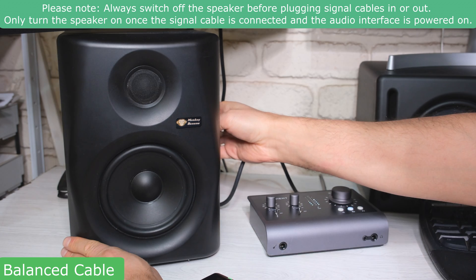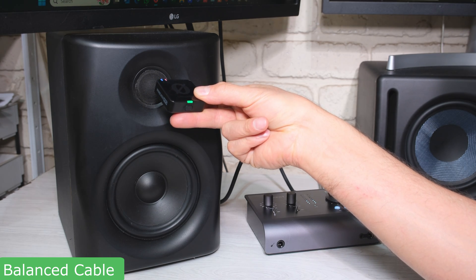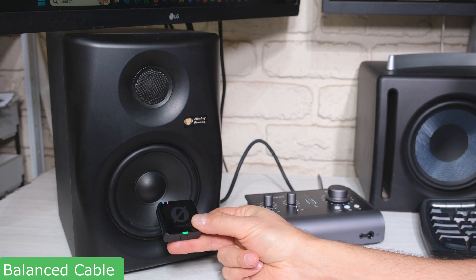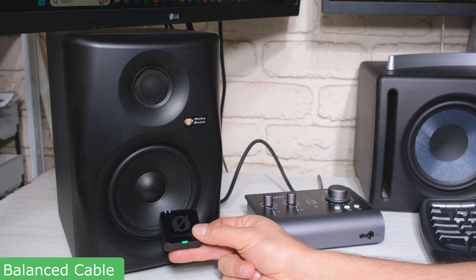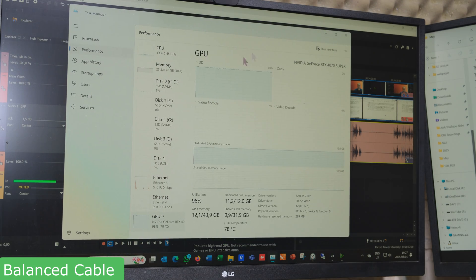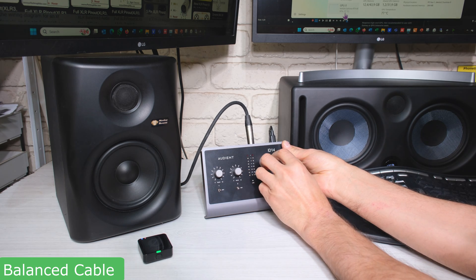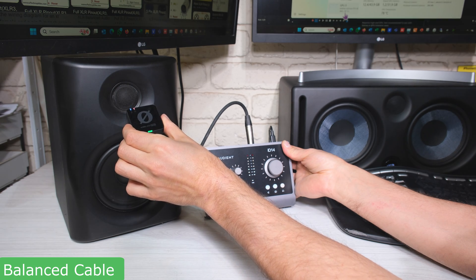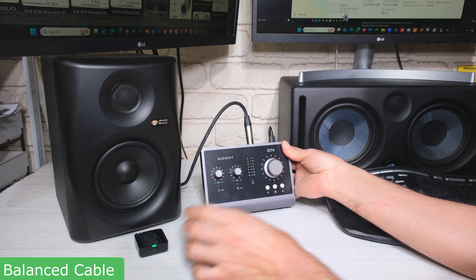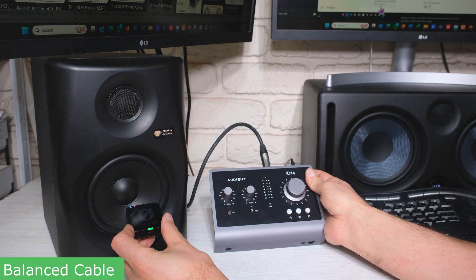Now I turn on the speaker, put the microphone next to it, and there's no sound. You might think I've switched off the computer, but the computer is still working at almost 100 percent — I'm still doing heavy graphics processing. Even when I make the volume louder and then mute it, there's almost no sound whatsoever. The only change I made was the cable.